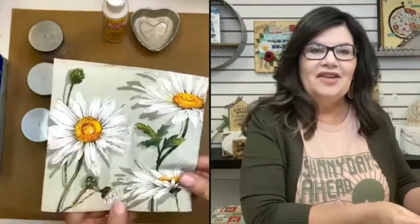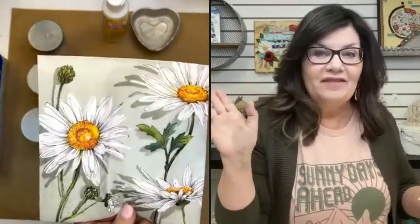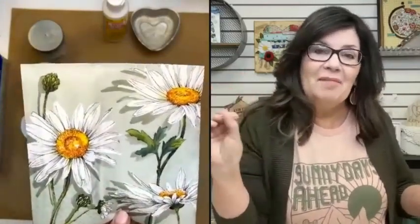I'm going to show you how beautiful it's going to look when we apply napkin art over crackle technique. So I want to show you this is the napkin I'm going to be working with today. Any daisy lovers out there? Daisies are my most favorite flower. I just love them. They're just happy and they're just so pretty.